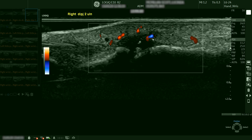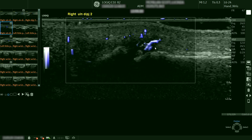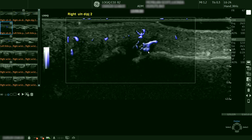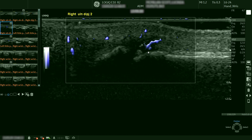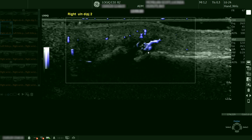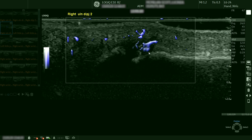With colour Doppler using radiant flow there is a small area of vascularity. When we apply the microvascular imaging we can see blood flowing within the erosion, which is very obvious and what we would expect to see with an active erosion, and we're getting much more detail with this application.